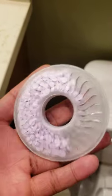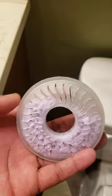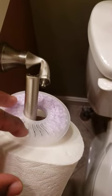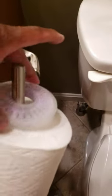If you see this thing in the supermarket, don't buy it. It does not work. It's supposed to be an air freshener for your bathroom, and how it's supposed to work is it clips onto your toilet roll. And every time you take tissue off, it spins.